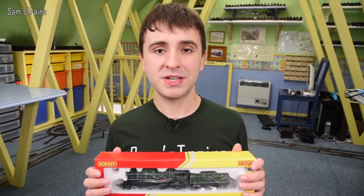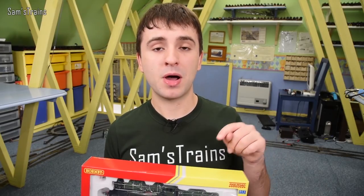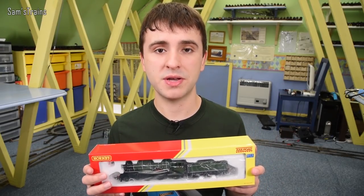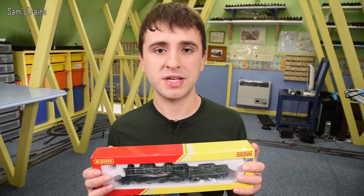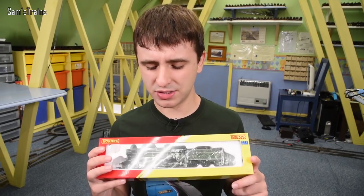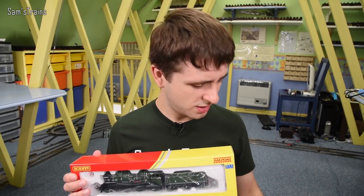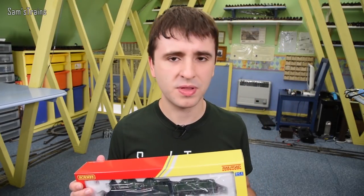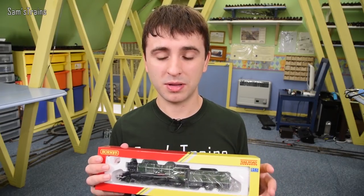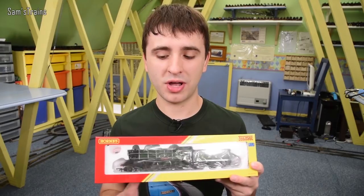I haven't had this out of the box yet, still in its original packaging. I strongly suspect this will be made using the old Hornby B17 model, first released in 1980 — nearly 40 years old. Hornby produced that until around 2007, the last time it appeared in the range. So it's back for the first time in a little over 10 years, and I believe it is now loco drive rather than tender drive.